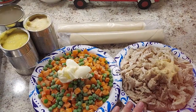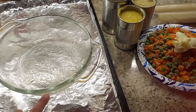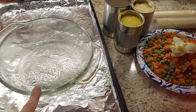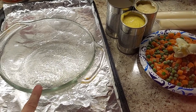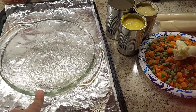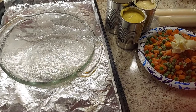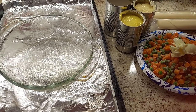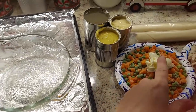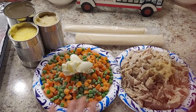Here we have a nice round, fairly deep pan — about three and a half inches at least. I love to use this for pot pies or deep dessert pies because of the depth. I put it on a sprayed cookie sheet to catch any drippings. We're going to put one of the pie shells in here and get this ready.